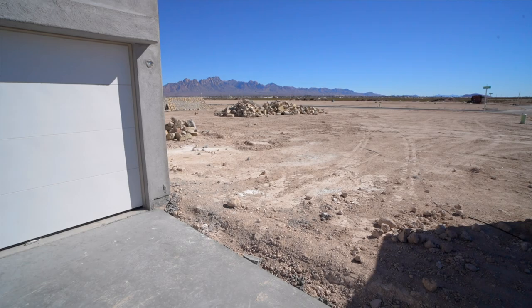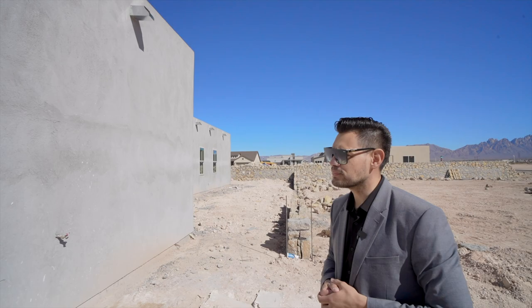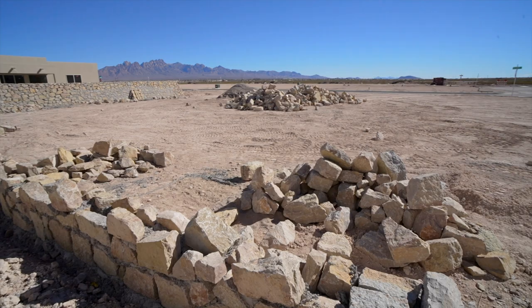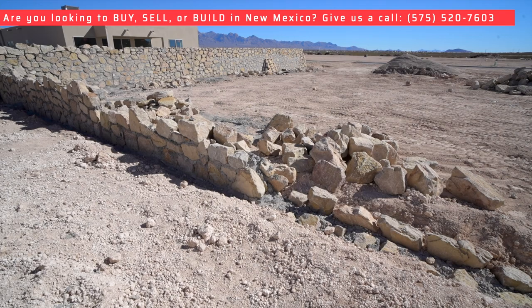They already did the electrical panels. Here in Las Cruces, by code, you have to have the electrical panel on the outside of your home, and if you want one inside you can also add one on your own. They're also building the rock wall here — you can see they dropped all the stones on the property and they start building it little by little. They also do the footing on the walls just like they do on the foundations, which adds that extra support.